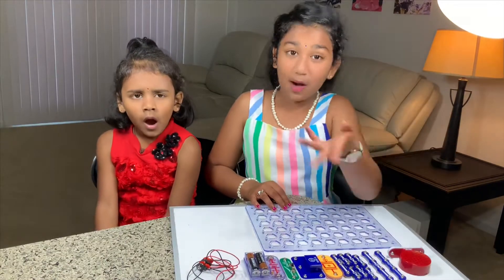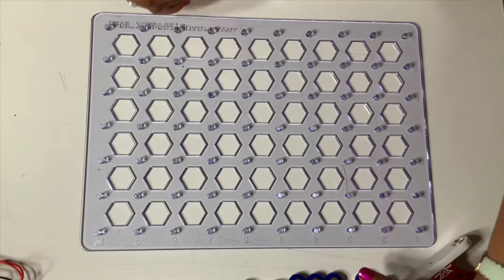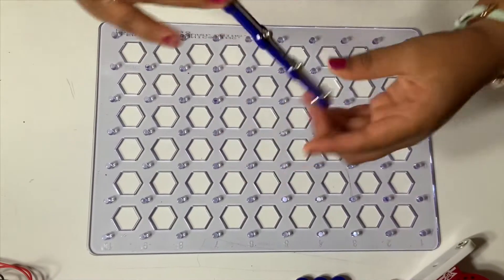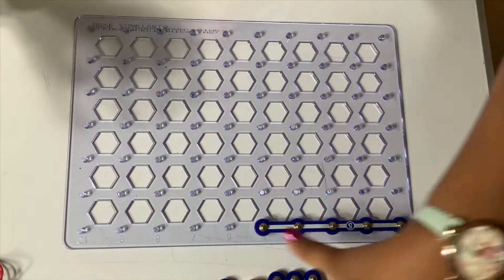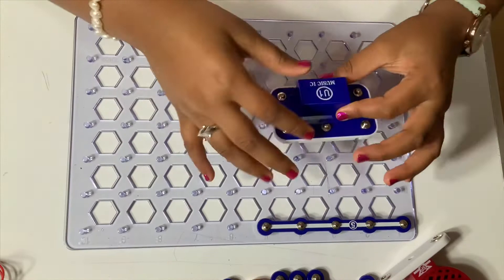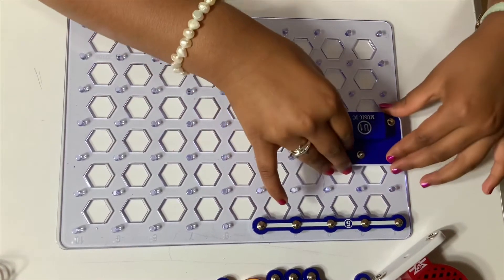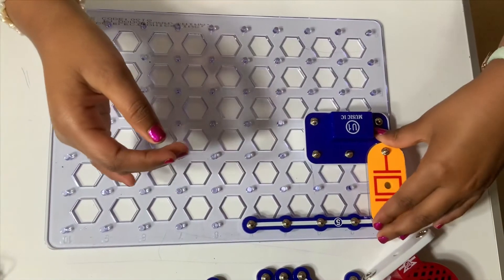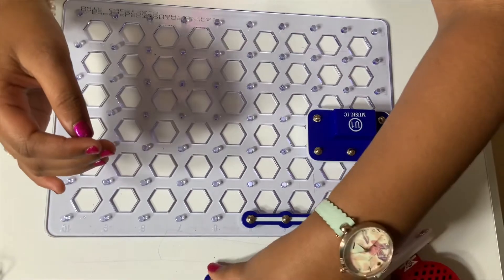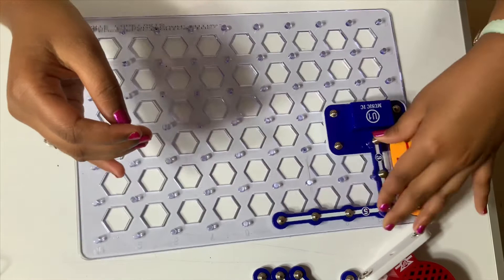So now I've explained all the parts to you guys, so I'm gonna begin the project. I'm gonna put the five snap wire over here, then I'm gonna put the music IC — the music integrated circuit — right over here. Now the wisdom chip right over here, and the three snap wire right over here.